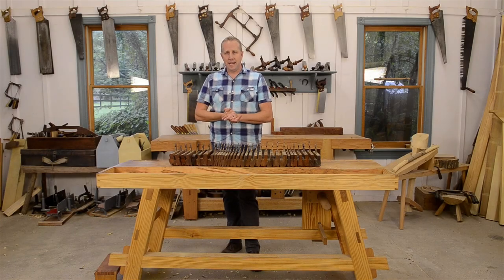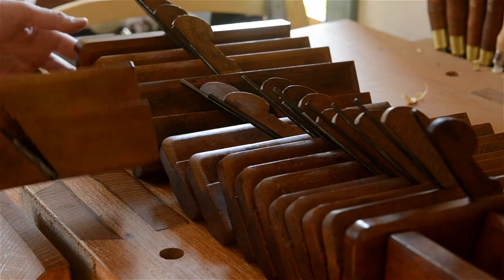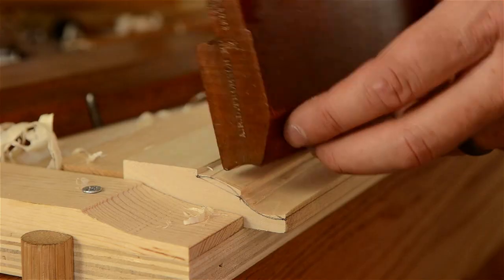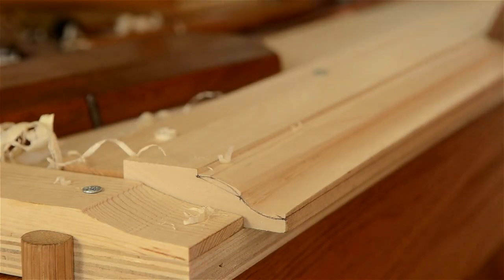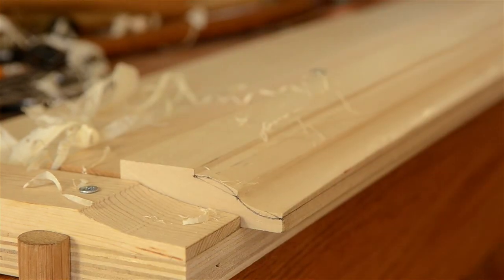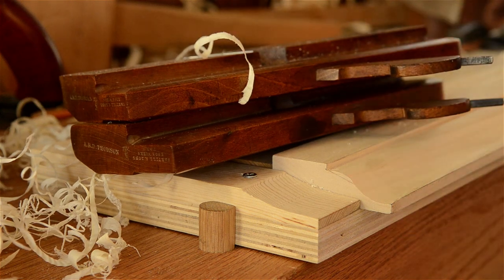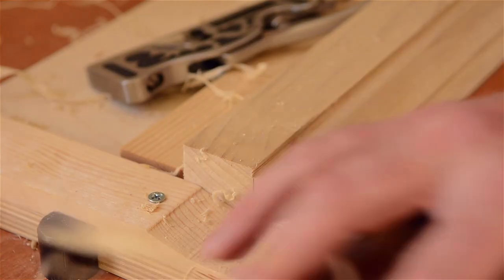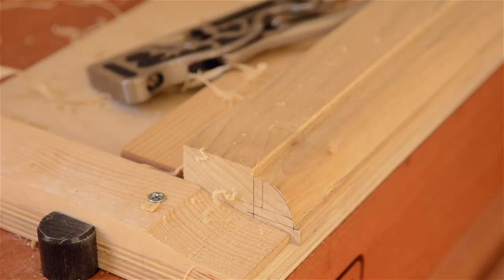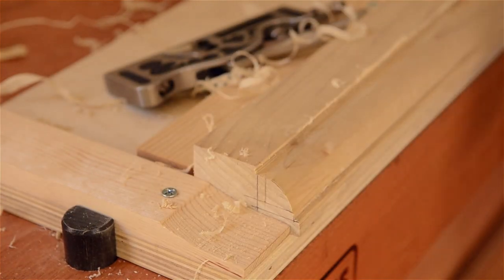If you find that you like using dedicated molding planes, then you'll certainly be excited about moving up to the next style of molding planes: hollows and rounds. A hollow plane makes an arch shape in the wood, and a round plane makes a rounded shape like a valley. By using a variety of sizes of hollows and rounds, you can create nearly any molding profile that you can imagine for your furniture. This is also really useful if you're trying to replicate a historical molding in your house or a piece of antique furniture.